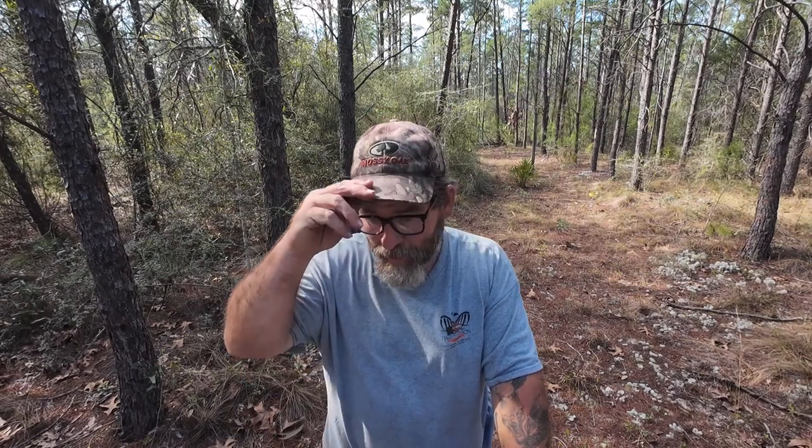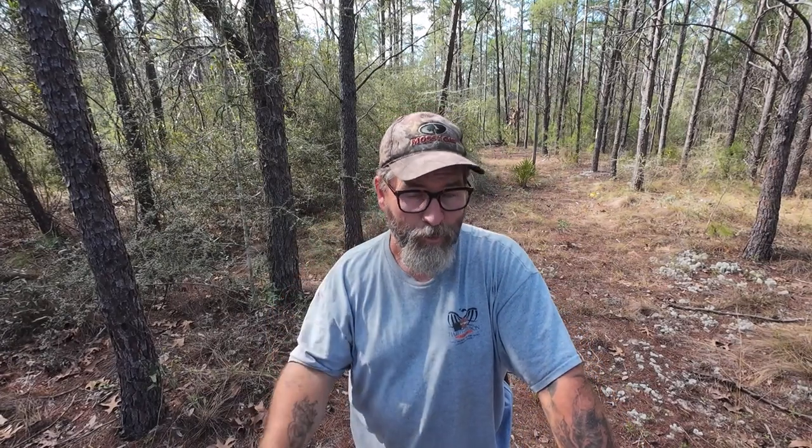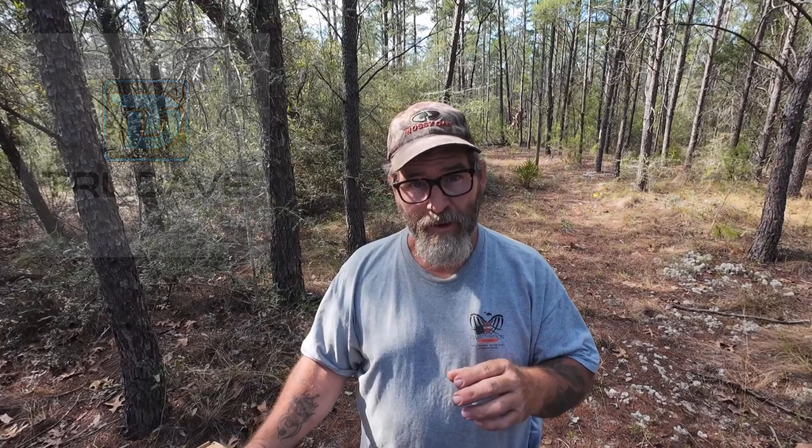Hey folks, good afternoon. This is Donnie with Standing Goats Rescue. Recently I've mentioned a change with one of the companies that we work with on doing reviews. The company is Dry Code, and they have made many changes — the company is now called True Dave. It's the same manufacturer as far as who's producing the footwear; nothing's changed other than the logo and the name.